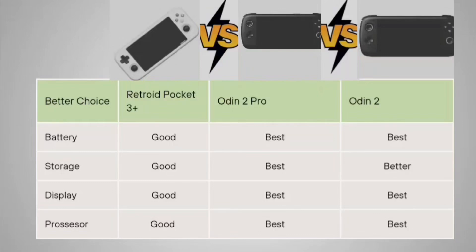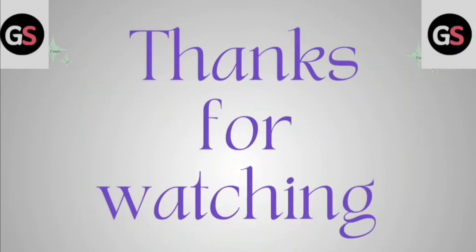So if you are a casual or new player, you can go for the Retroid Pocket 3 Plus. But if you are a serious gamer who wants the best gaming environment and wants to play new trending games without any processing issues, definitely go for the Odin 2 Pro, as it offers all the features and will handle any new games emerging in today's trends.